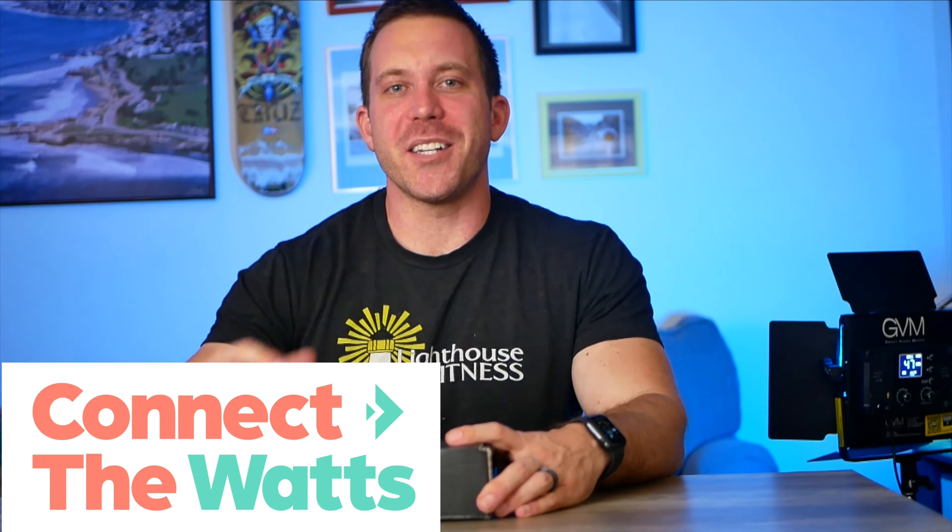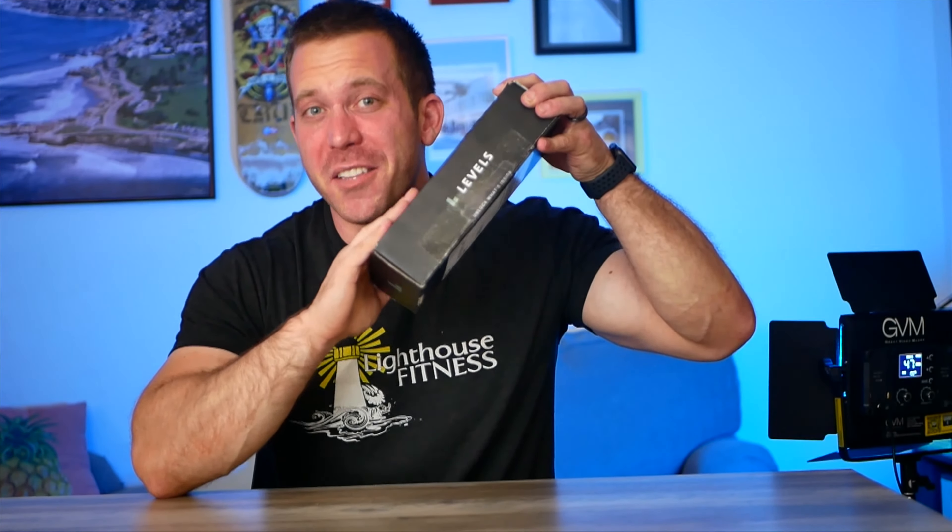Welcome to Connect the Watts. My name is Colin Jenkins, and today we are going to unbox the Levels Continuous Glucose Monitoring Kit and install it into our arm so that we can track our glucose levels in real time. I'm really excited and honestly a little bit scared about this whole process, so I want to share it with you. For those of you who are interested in a continuous glucose monitoring system, you'll know exactly what to expect. So let's open it up.